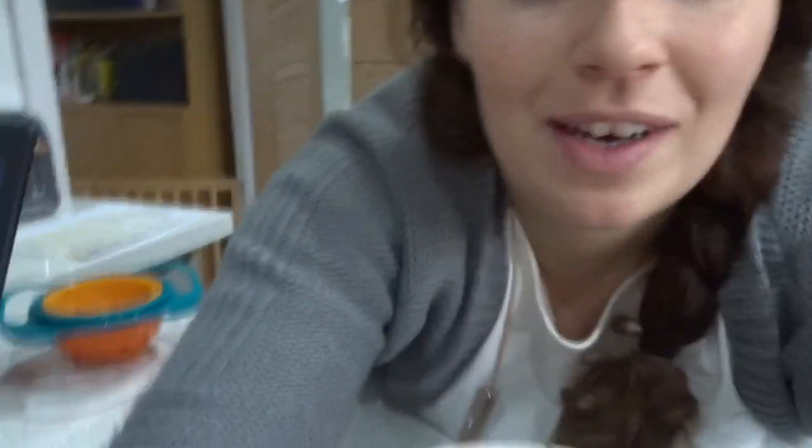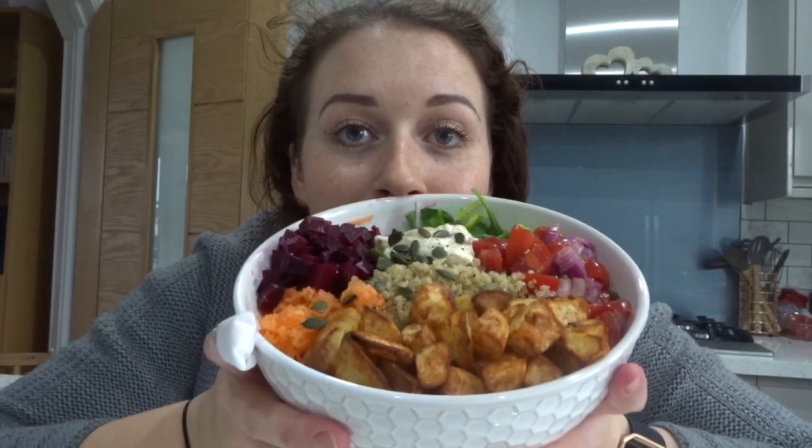If I am still hungry after this — which I very much doubt because it is a rather large bowl, I don't even think I can tell you how big it is. The face of it is probably bigger than my face. It's absolutely massive but absolutely full of goodness. If I am still hungry I'll probably have an orange or something like that. If I do have anything else I'll show you on camera, and if not I'll check back in at tea time.